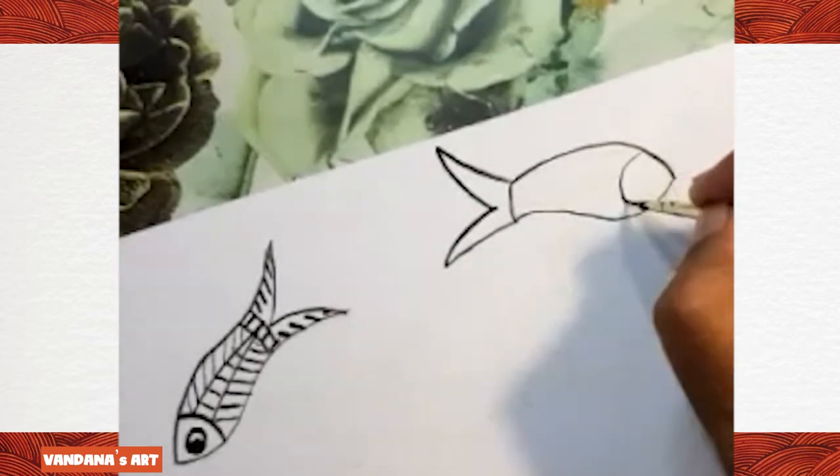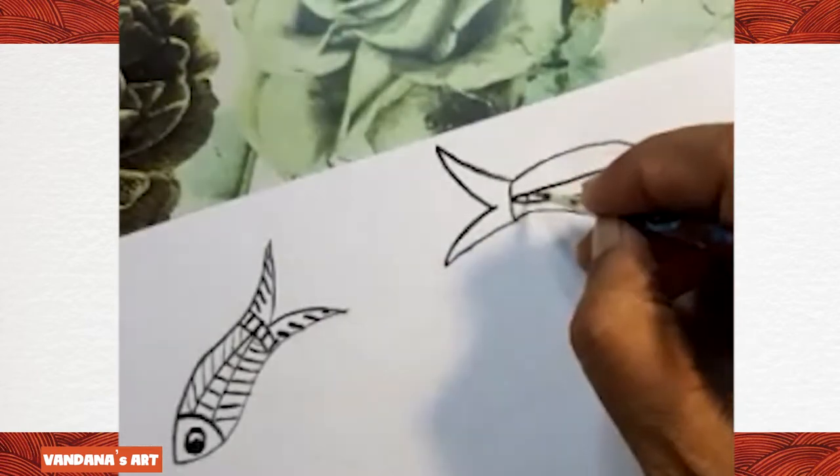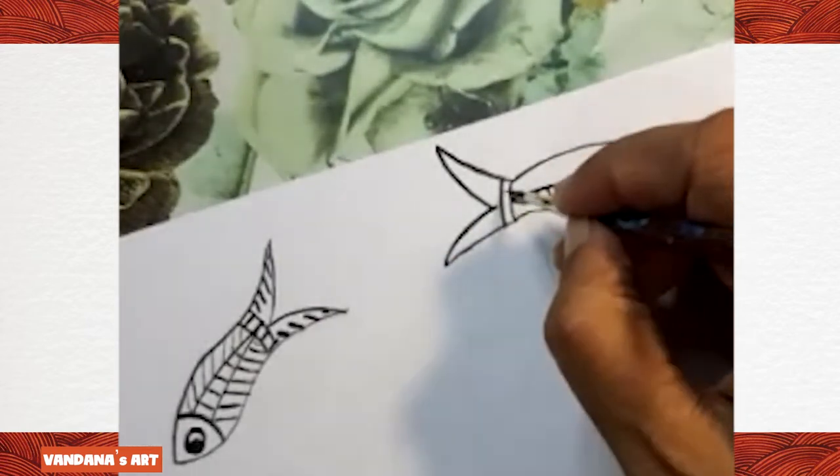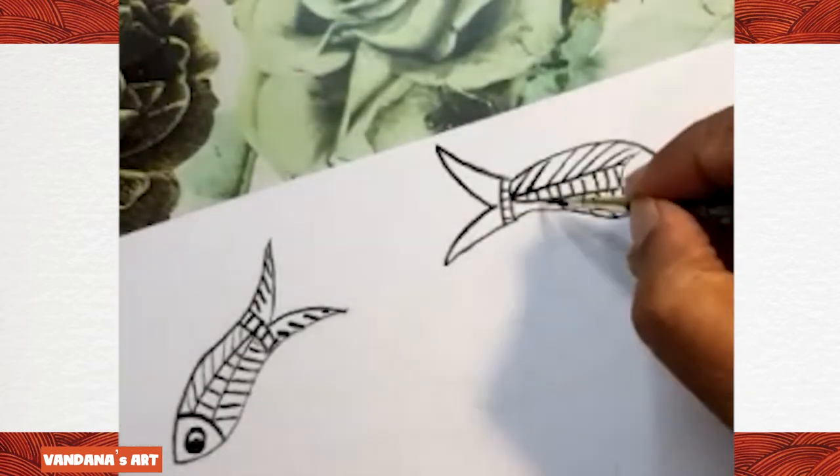Normally in Gond art, they don't give any background — they keep it white. But nowadays everything has become contemporary, so people have started drawing the background.